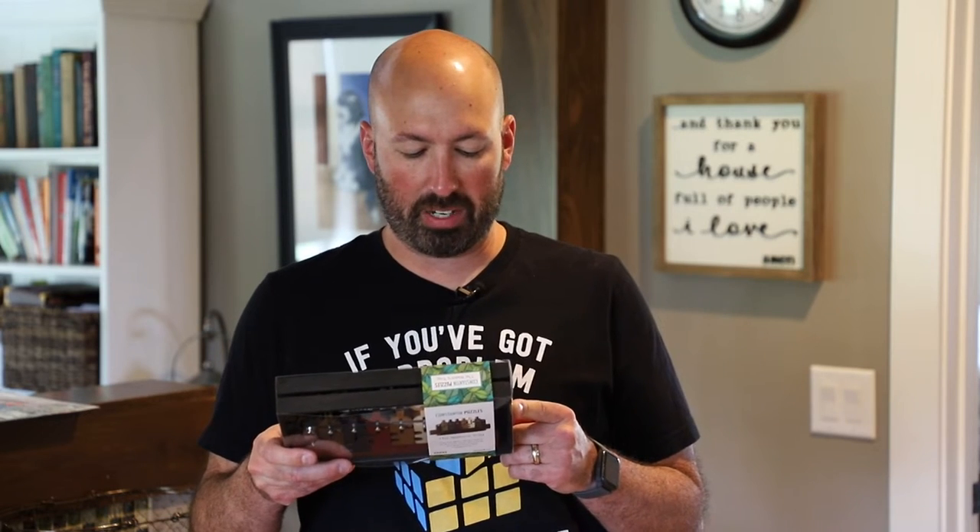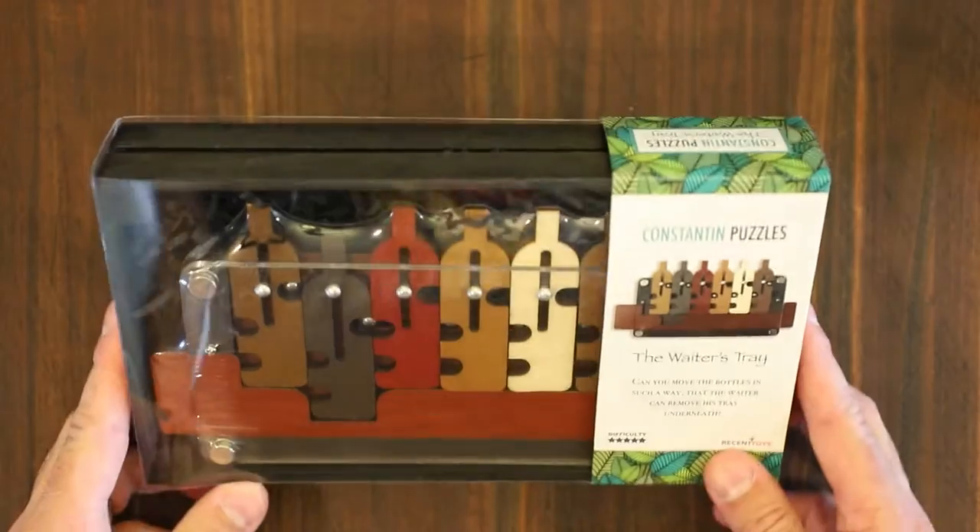Today I've got the waiter's tray puzzle by Constantine Puzzles. It was invented by Jean-Claude Constantine, and it says it's five stars for difficulty. I guess we shall see. I'll leave a link in the description where you can find this puzzle online yourself, and I'm going to give it a shot now, and hopefully spoilers will follow. So here we go.